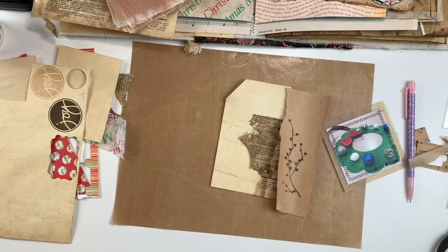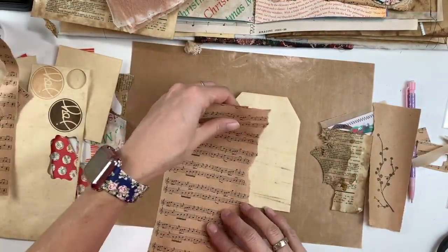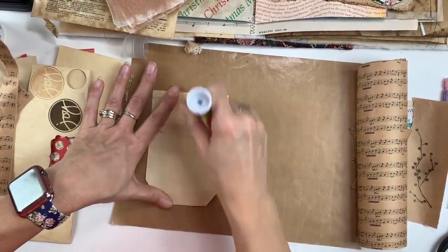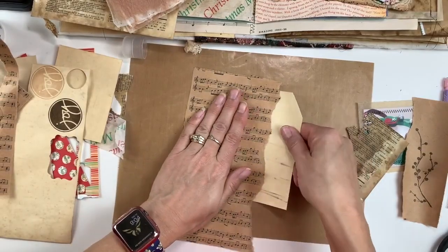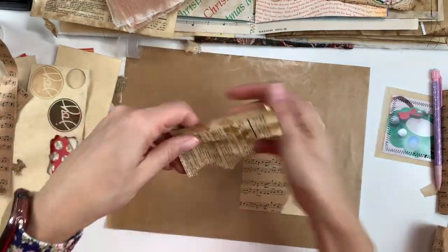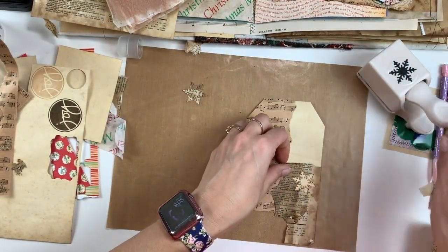I'm going to use that paper there — I believe it is dictionary paper — and then some of this music wrapping paper. These are pictures from the same day my daughter had her little winter musical, so I thought the music pieces would go well. I'm going to be using some of that terrible glue stick again. You'll see later on in the video I actually go over to using an Elmer's glue stick because it just wouldn't dry — it's super gooey and sticky. Oh my gosh, it was just super annoying. Live and learn — that's what happens when you get cheap stuff.